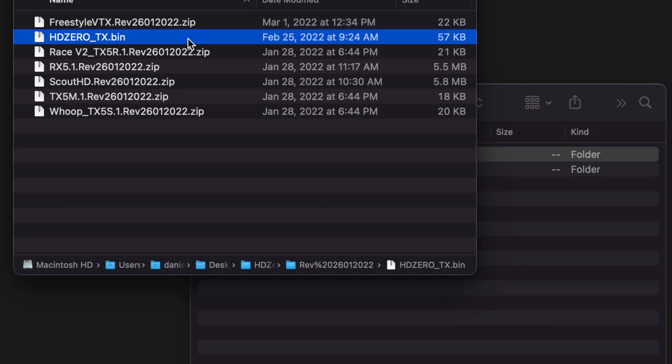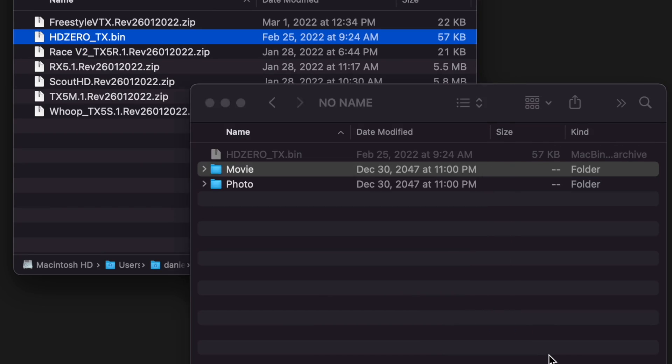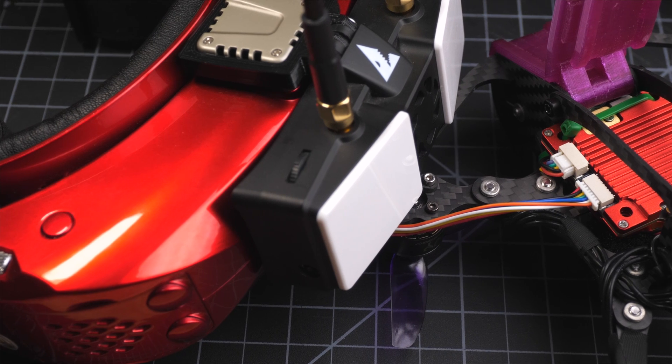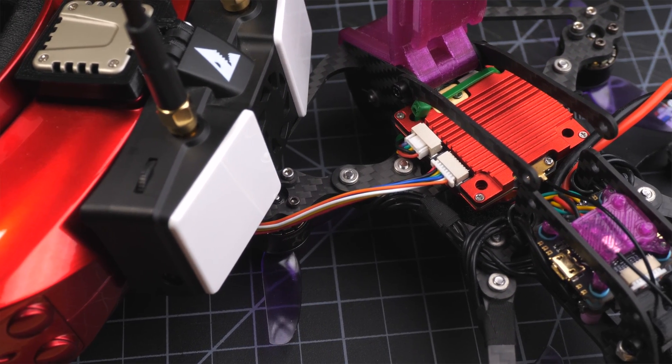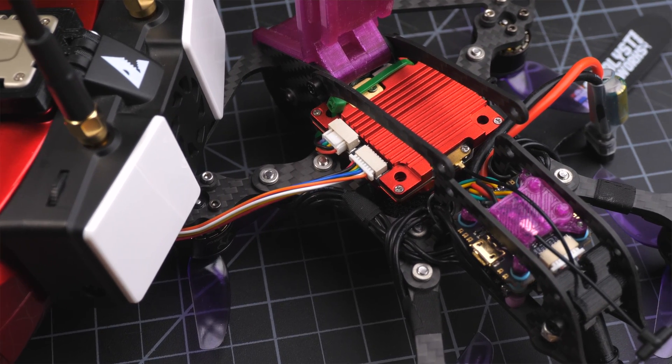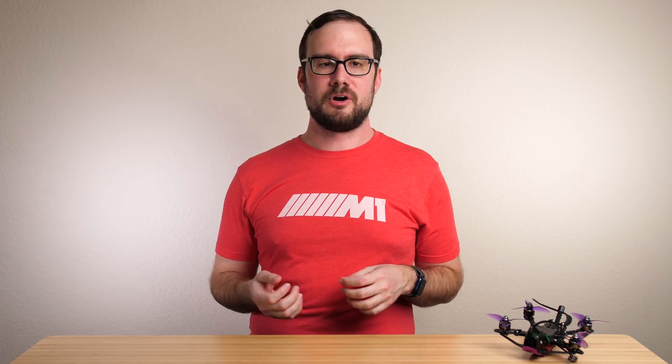Once you've done that, extract it, put it on the root directory of your SD card, and then use your receiver again to attach the firmware cable to the VTX and execute the firmware update. Again, this is a pretty simple process — it's just like doing a normal HDZero firmware update and it won't take very long. Once you've done that, disconnect the firmware update cable, power up your receiver and your VTX, and you should have image.